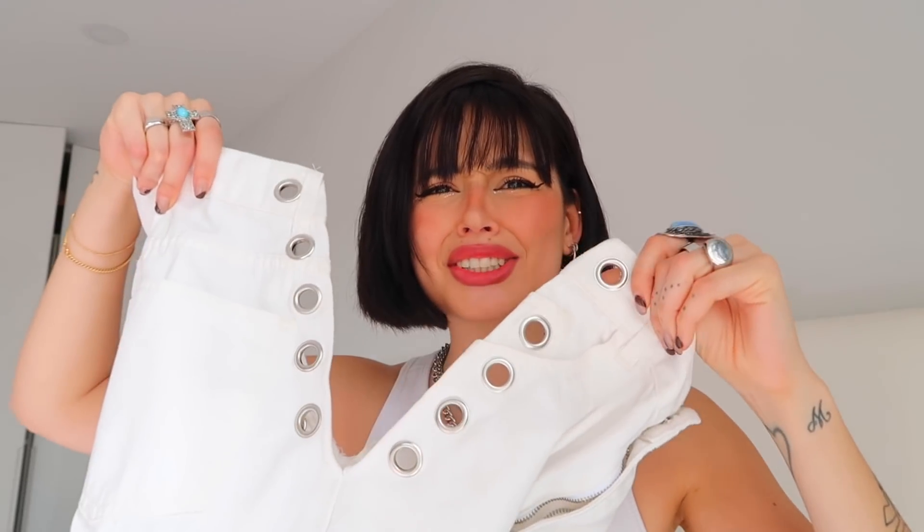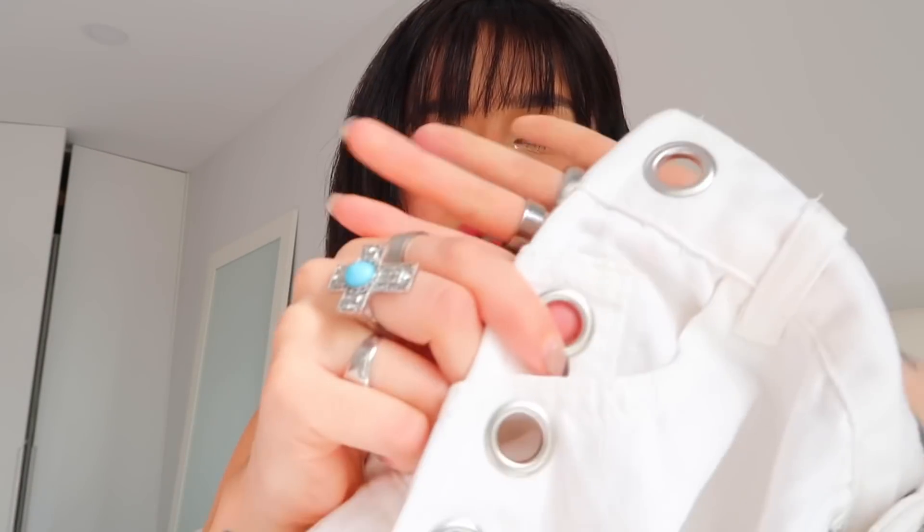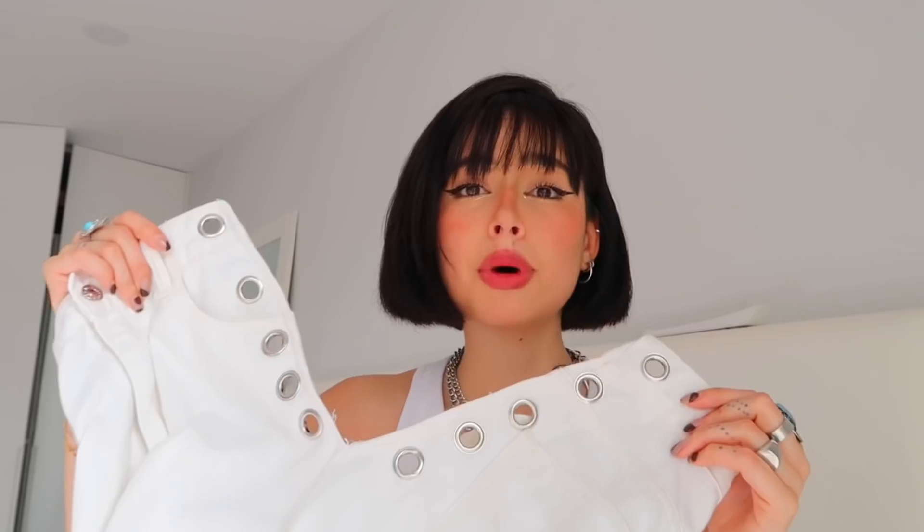I just finished applying all the eyelets. First of all, it was easier than I thought — pretty much easier — you don't need that much strength and once you get used to it it's very easy. The other thing is it takes a while, so I'd say it's kind of the hardest part of this DIY, not because it's hard but because it takes time — about half an hour. But look at how it looks — it looks so good! There's a bigger space here than there because there's a pocket so I couldn't put one on top of it, but other than that they just look really dope.